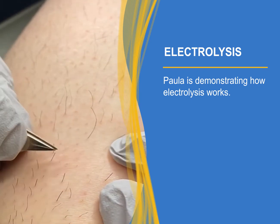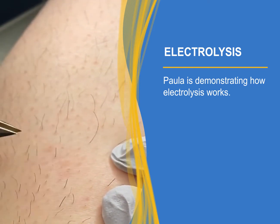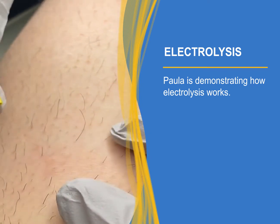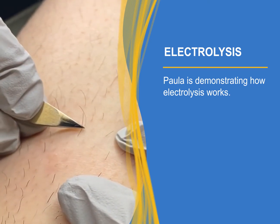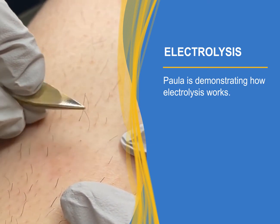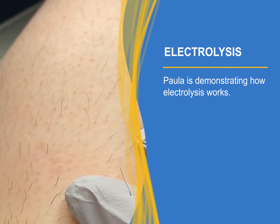People are asking me to show them how the process works, so I decided to show you guys. My client is not screaming, so that's a good sign. I didn't get punched or killed — also a good sign. The key criteria here: I'm not plucking the hair out, it slides out without any problem.